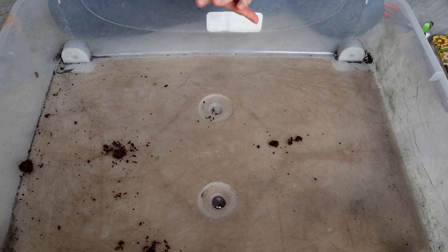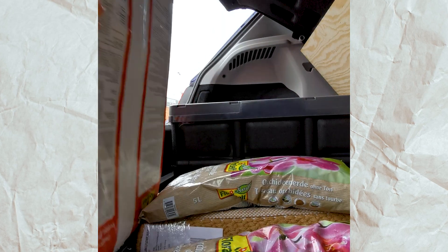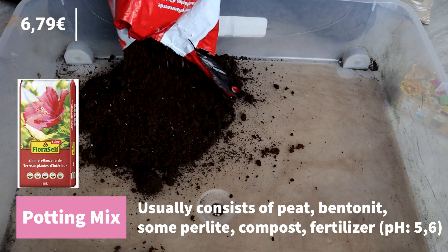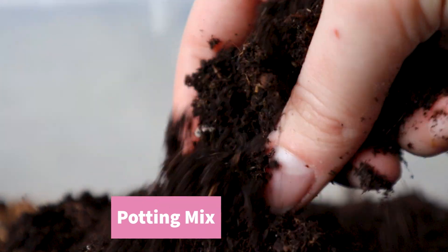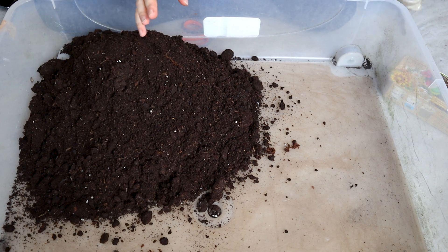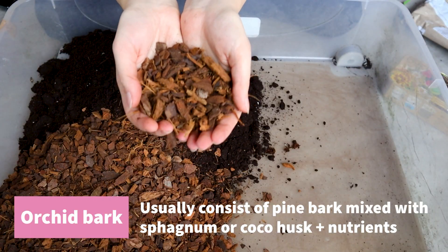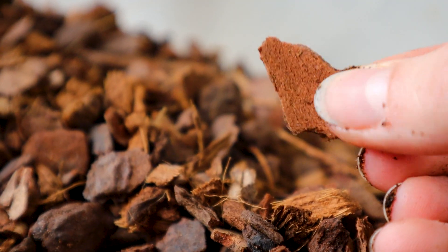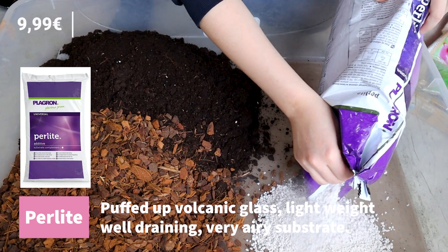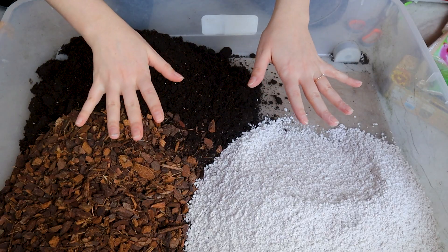With each soil amendment you add, you will achieve something different. The first thing I'm going to use is regular soil mix — just a regular soil from the garden center, nothing too fancy. Just check if it is already fertilized or not, as this might change your fertilizing habits later on. That's five liters of soil mix. Next I'll add five liters of orchid bark — I like this one because the bark pieces aren't too big, it's a mix of pine bark and cocoa chips. Next up is five liters of perlite, and no, I don't wash it beforehand.